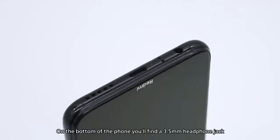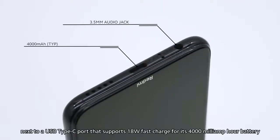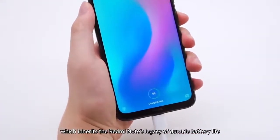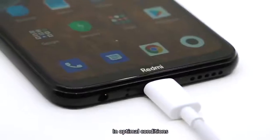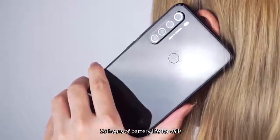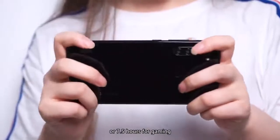On the bottom of the phone, you'll find a 3.5-millimeter headphone jack next to a USB Type-C port that supports 18-watt fast charging for its 4,000mAh battery, which inherits the Redmi Note's legacy of durable battery life. In optimal conditions, Redmi Note 8 offers up to 2 days, 23 hours of battery life for calls, 15 hours for videos, or 7.5 hours for gaming.